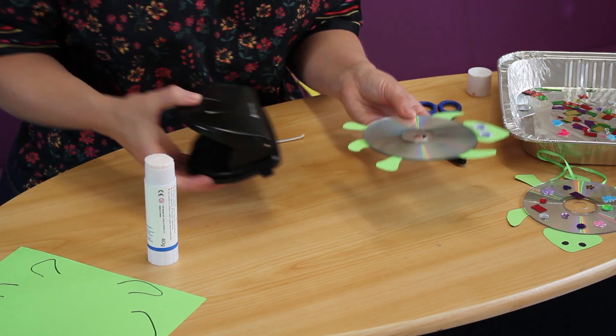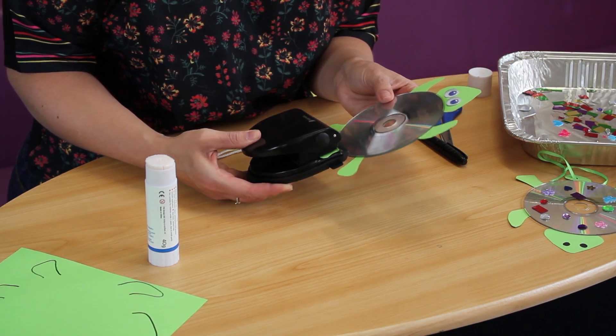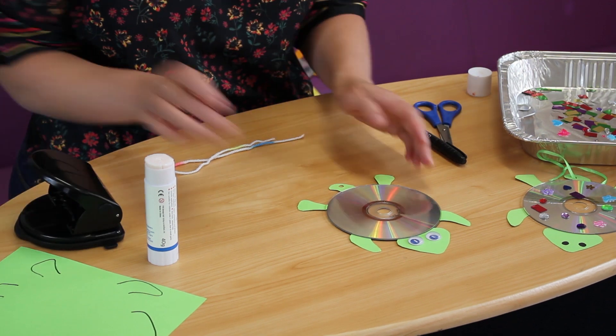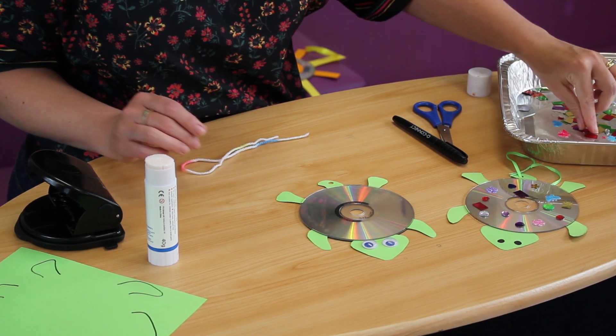Take your hole punch and pop his tail in there really gently and punch a hole. Now he's looking a bit plain, so we need to jazz him up a bit with a few sticky dots.